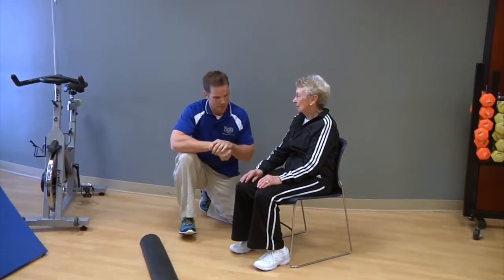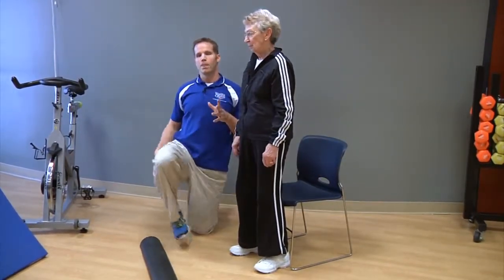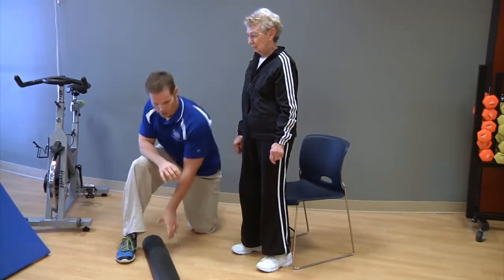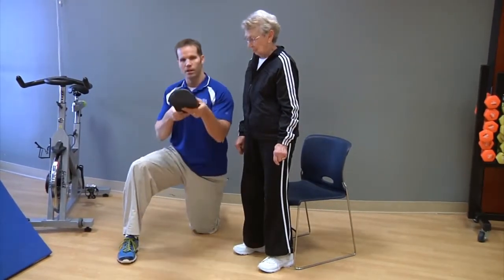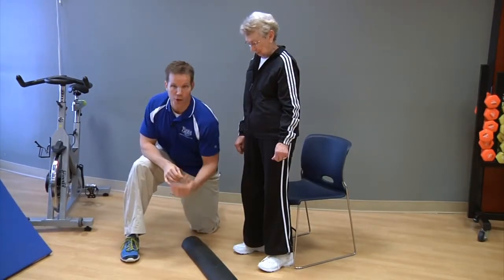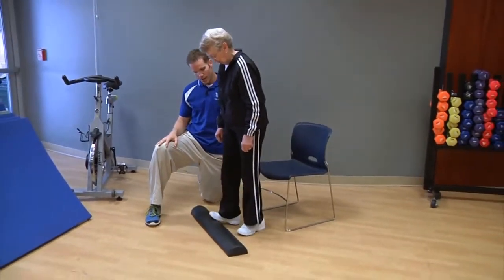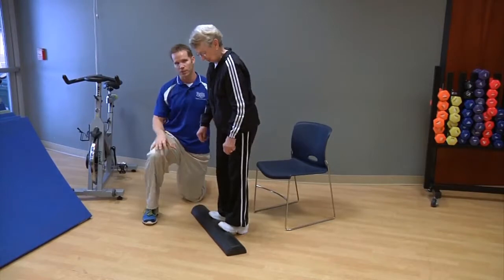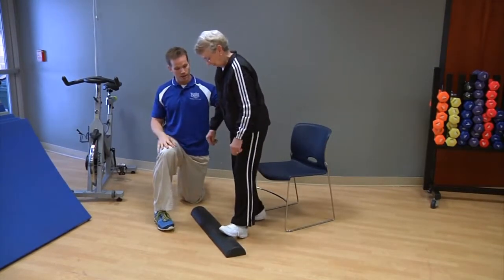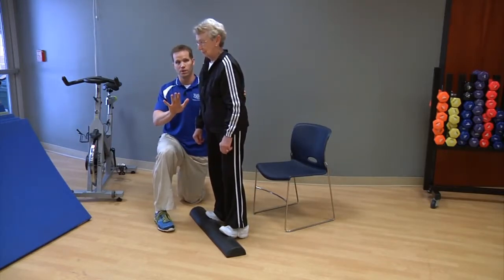So now that she's standing, what is one simple way to stretch your heels out — your heel cords — to help with posture? We have what we call a foam roller. This is a half foam roller, but any step at home or a curb works. Maureen's going to stand on this to stretch her calves and heels out. I have people on walks outside standing with their toes up on a curb, which is a great one to do as well.